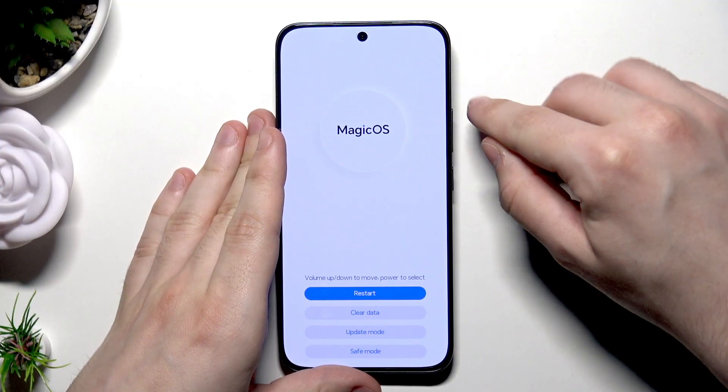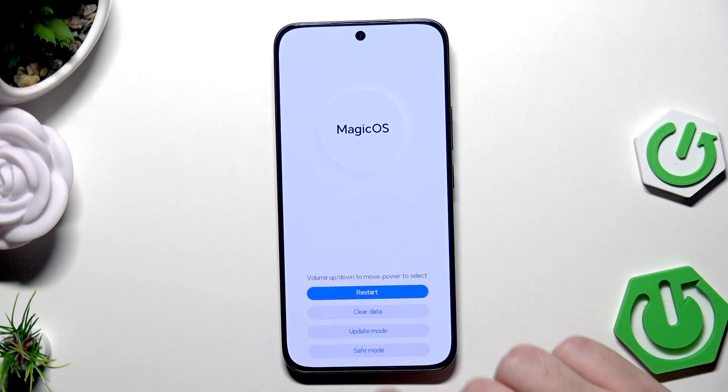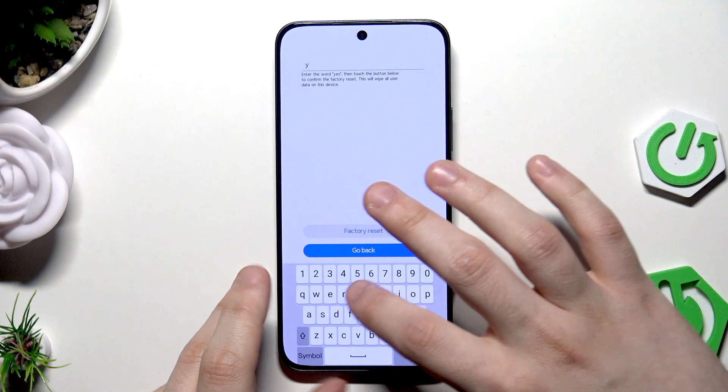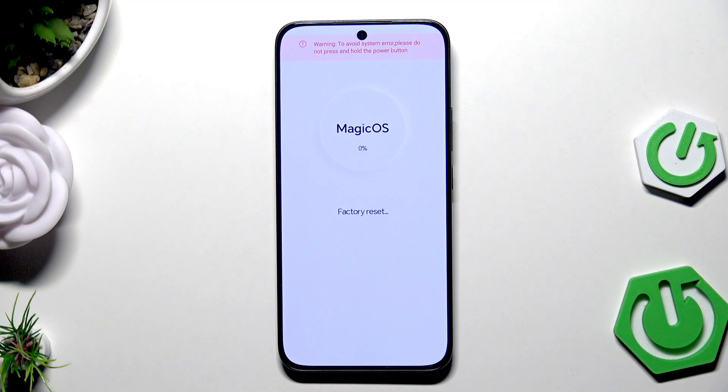Keep holding volume up until you're in Recovery Mode. To move around this menu, use the volume keys or your fingers. Now click on 'Clear Data', then 'Factory Reset'. Type the word 'yes' using the keyboard, then select 'Factory Reset'. The process will start and you need to wait until it's finished — it shouldn't take much time.